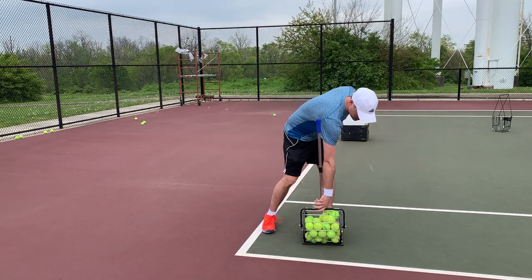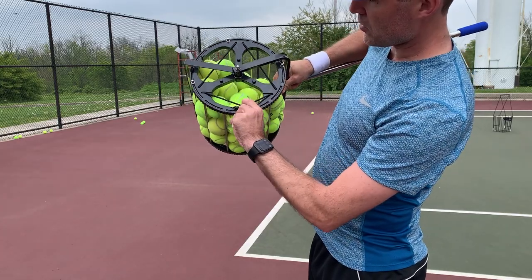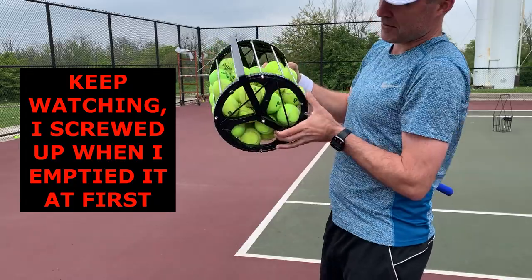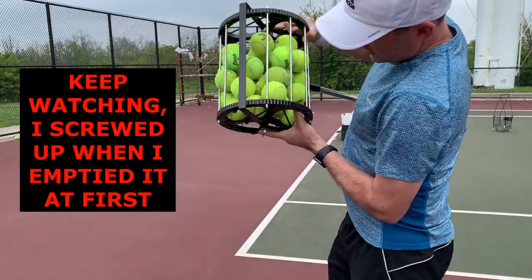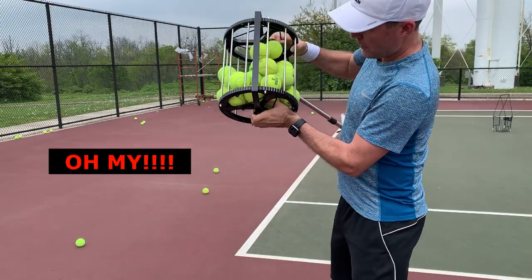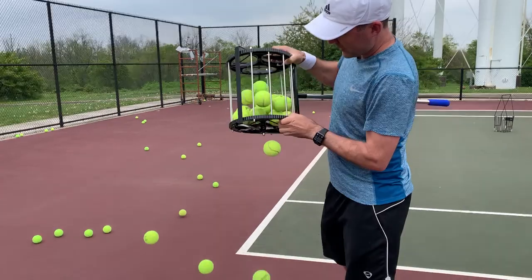All in all, I'm fairly happy with it. There are elastic bands here that cover up these holes. To dump it out, there's a little hook built in — you take the elastic band and hook it there, and you can dump the balls out. It does take quite a bit of effort to get them out when it's full, so it would be nicer if the balls came out a little easier and quicker. But as you can see, they do start to dump out as it gets less full.